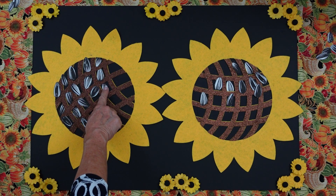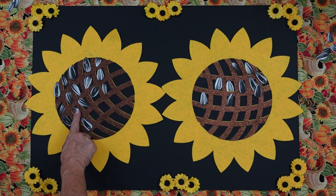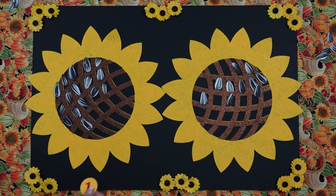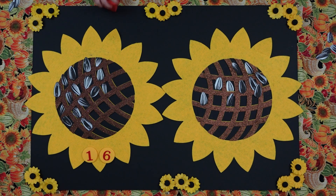9, 10, 11, 12, 13, 14, 15, 16. All right. So here is 16. Is that the correct number, boys? Yes, it is. Now, Miss Perry, can you count the sunflower that has the least amount of seeds?